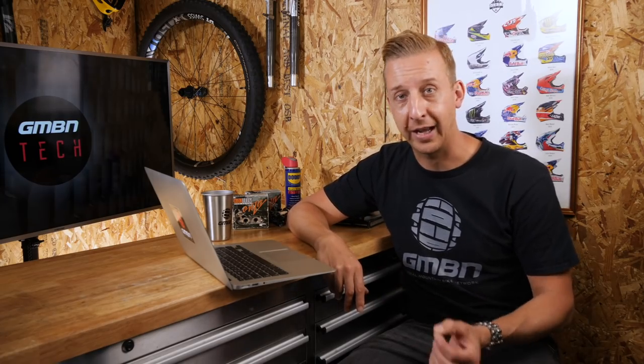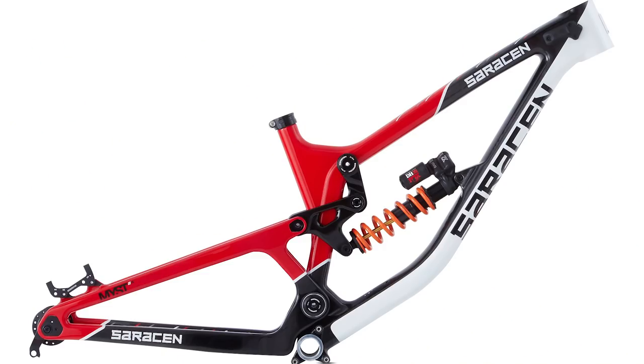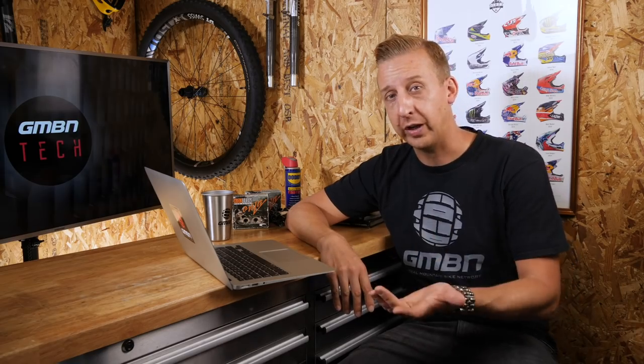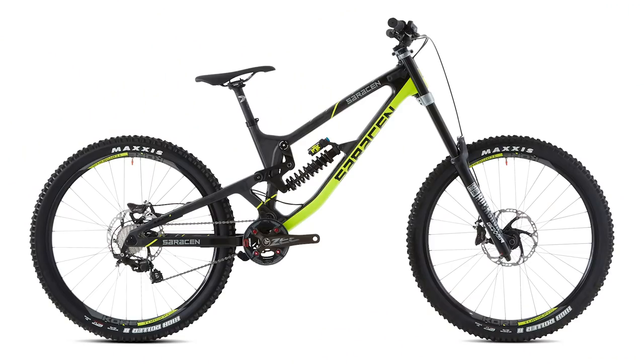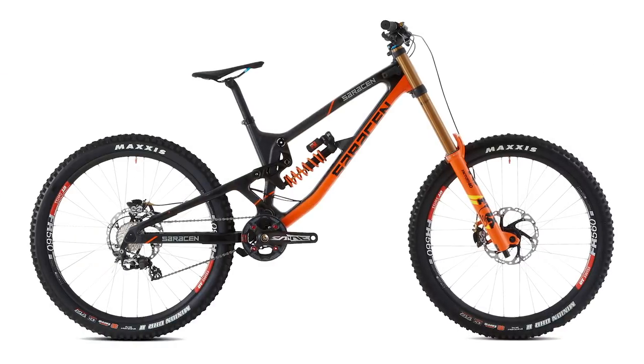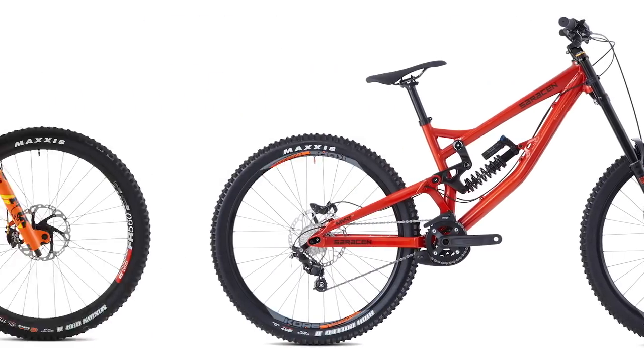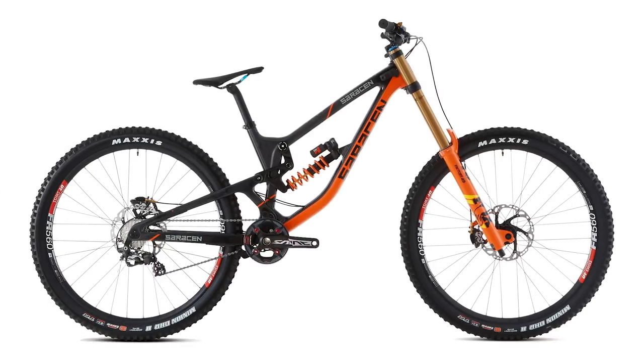Next is news about the Saracen 2019 range — Saracen being the brand ridden by Danny Hart. First, the Mist downhill bike is now available in a wallet-friendly aluminum build with the same geometry Danny rides, plus carbon options: the Mist, Mist AR, Mist Team, and Mist Pro. There's also a 27.5 and a 29-inch version — completely different bikes, not just different flip chips. The really cool thing is these are identical to the bikes ridden by Danny Hart and the World Cup Madison Saracen team. They're not riding a fancy version — they ride the exact production bike you can buy.